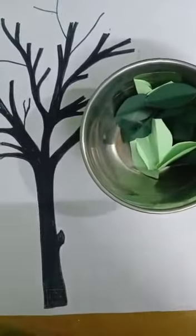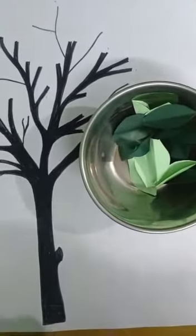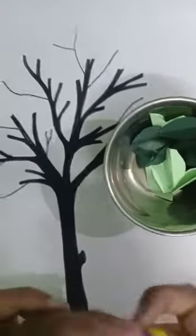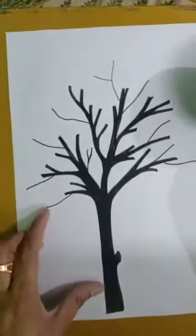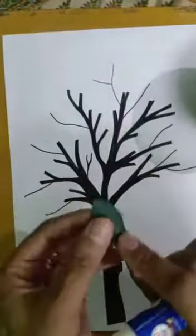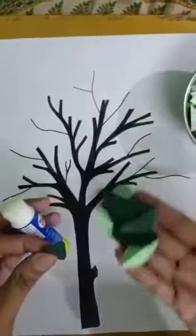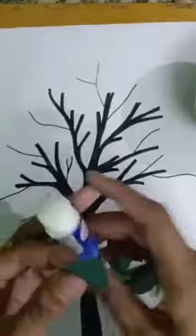I have made many leaves now. What I am going to do is paste these. Before pasting, you can make little bit marks somewhere. I have used two colors — you can see light green and dark green.